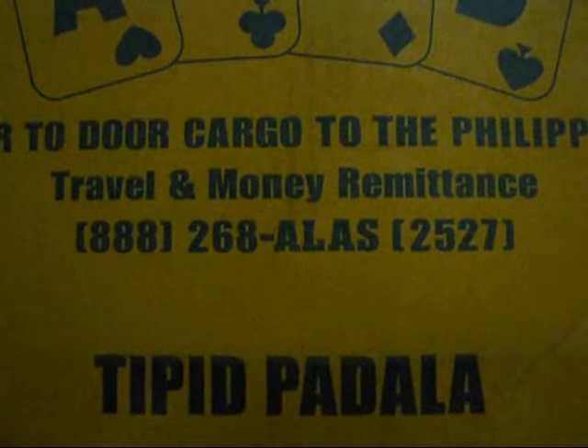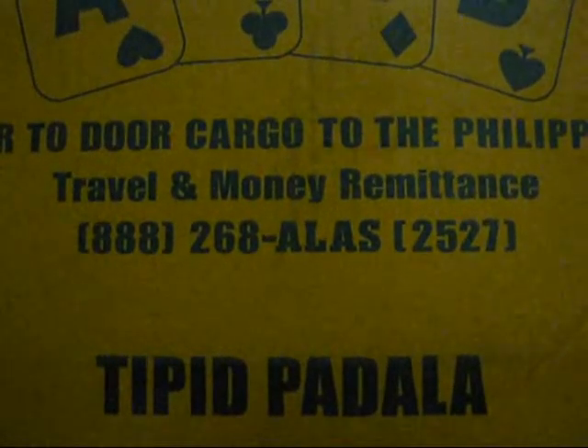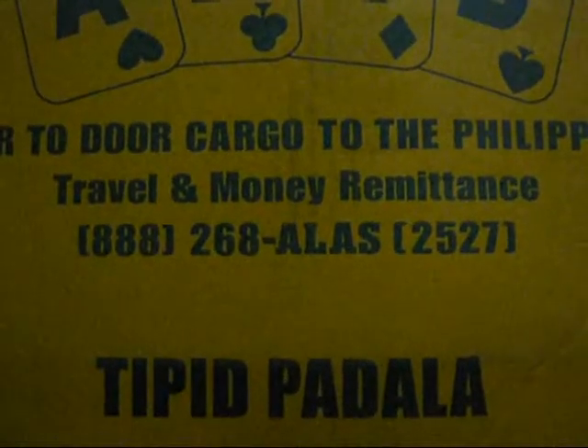Greetings Geekmatics and welcome to another toy review. If you notice a different background this time, it's kind of new for me to do another video review, and well, it will just be a quick one.